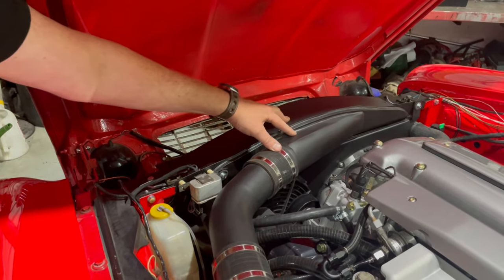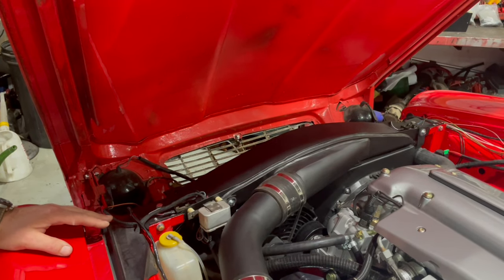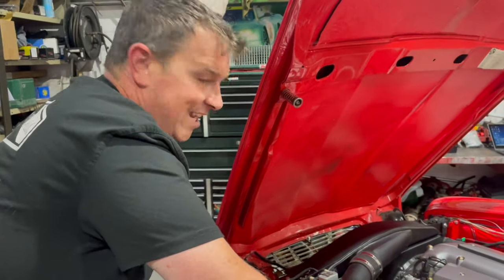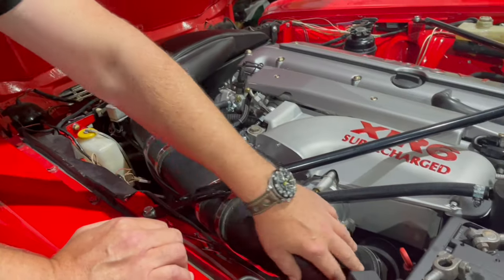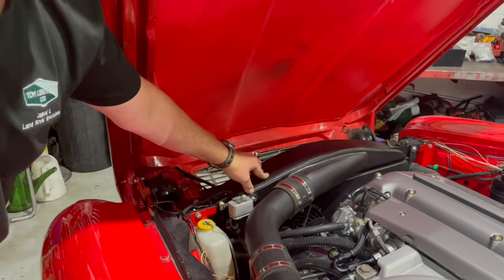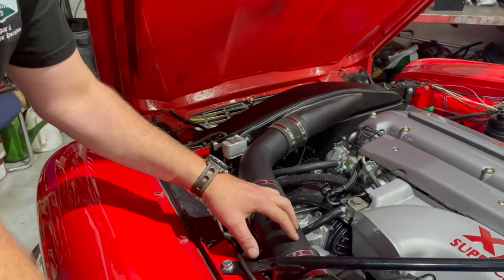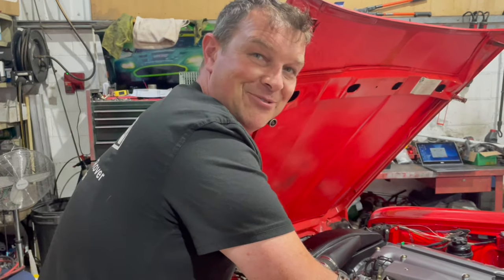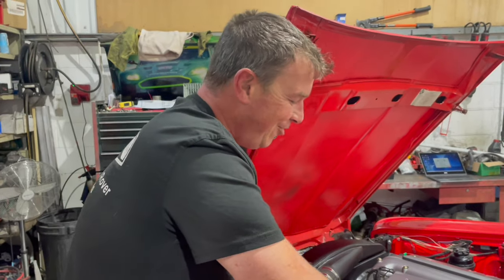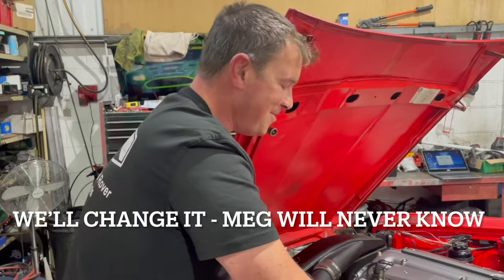I could probably make one a lot quicker now, but because it was the first one we did we didn't have a CAD drawing or anything — we just came up with an idea for how we were going to do it and that's what we did. The air comes through there, down through nice rounded bends and into our electronic throttle body. That's steel, black powder coated. The tubes are aluminium, also powder coated. If I had more time and more budget I would have ceramic coated it — she let me ceramic coat the exhaust so I didn't want to push my luck.